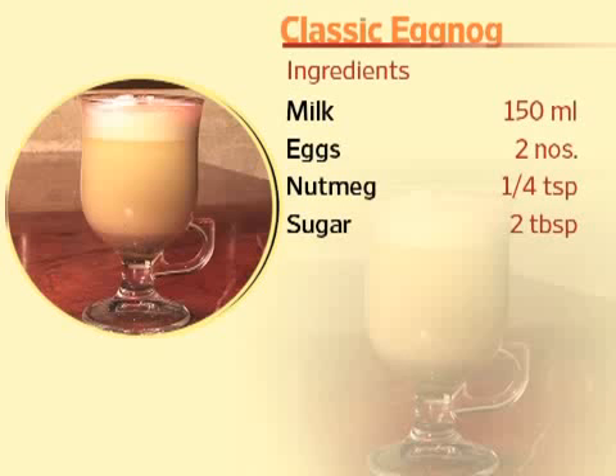Hi, my name is Harsh Tully. I'm the bar manager at Tapas at JP Vasanth Continental, New Delhi. Today I'm going to make for you the eggnog.